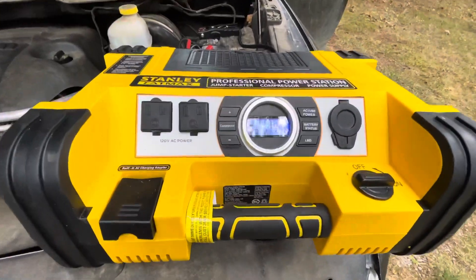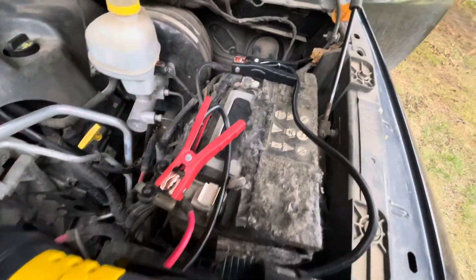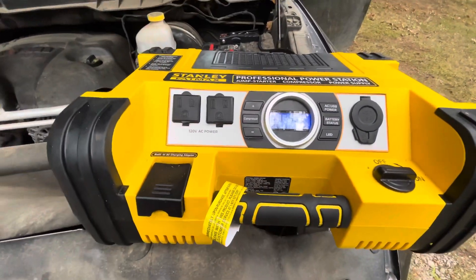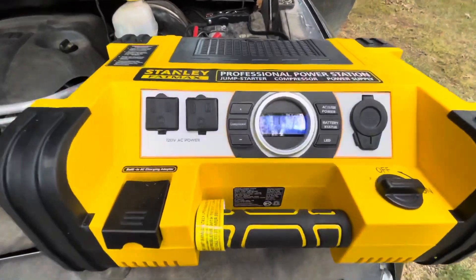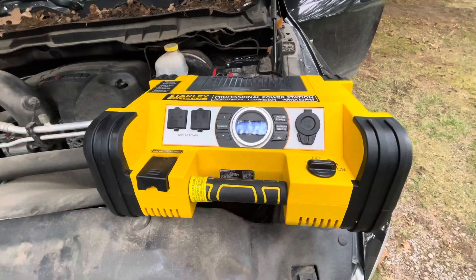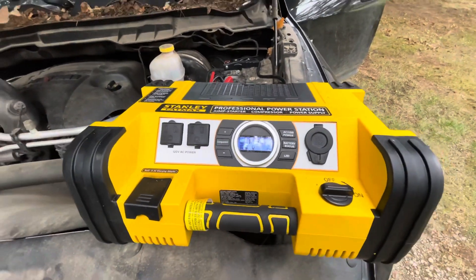Hey, what's going on guys, Michael Douglas here. I'm an idiot and I decided I would try to charge my steel AP battery through my truck with the small charger, and now my truck battery's dead. We're going to see if we can jump start this with the Stanley Fat Max. I have the two charging ports on there and it looks like it is charging, but I just tried to start it and it did not start.